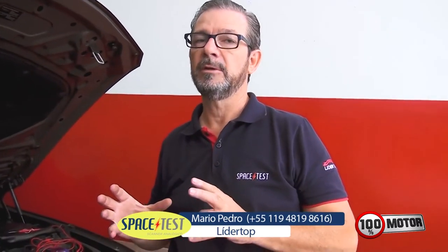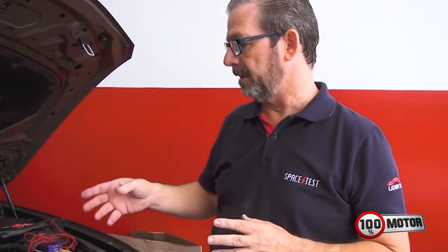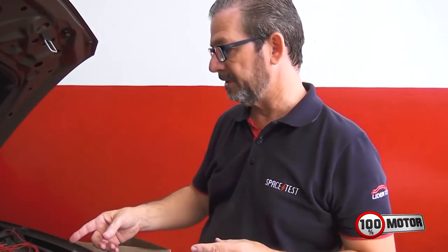Olá pessoal, agora eu vou dar uma explicação breve da diferença que existe entre bobinas. Hoje em dia tem bobina com módulo integrado, bobinas que muitos chamam de bobina eletrônica. Então aqui eu estou com dois exemplos de bobinas de ignição.